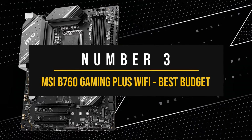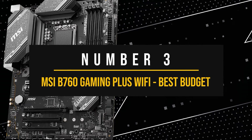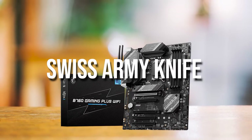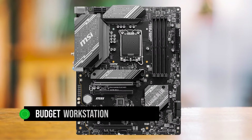Number 3: MSI B760 Gaming Plus Wi-Fi — the best budget Intel motherboard to pair with the NVIDIA GeForce RTX 4070. The MSI B760 Gaming Plus Wi-Fi is something like a Swiss Army knife in the world of motherboards. While MSI targets this board towards gamers, its nature is more like a budget workstation motherboard.